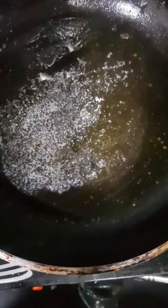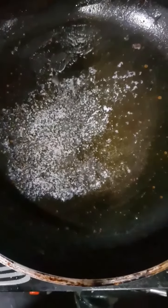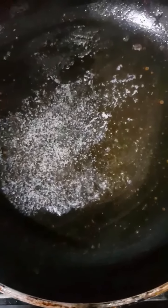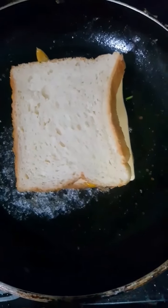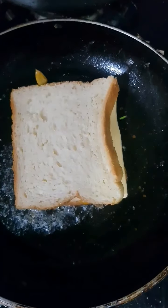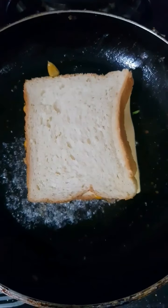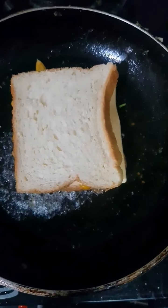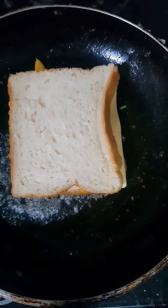We come back to our pan where I have added a little more butter because I want some nice browning on the outer side of my bread as well. I am going to put my sandwich on this pan and toast it from both sides. If you have a sandwich maker, you can toast it in that. Otherwise, the same pan in which you made your corn is also okay. I am going to toast it on both sides and show you how it looks.